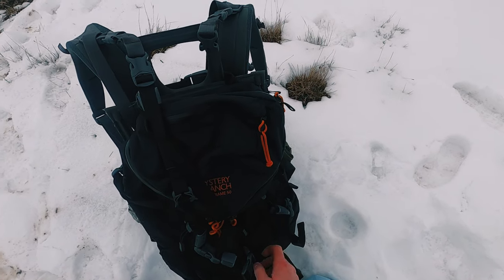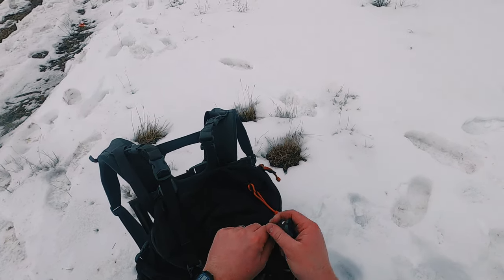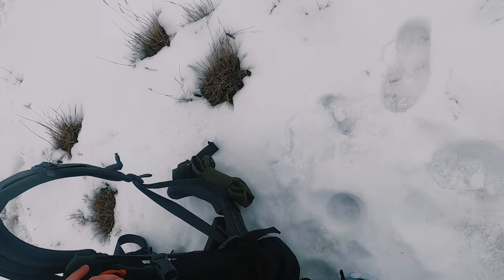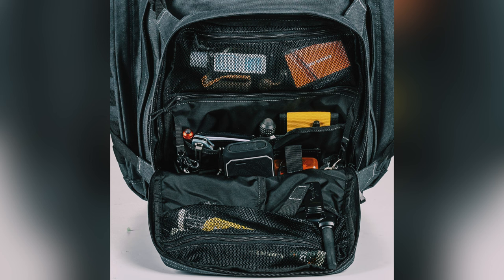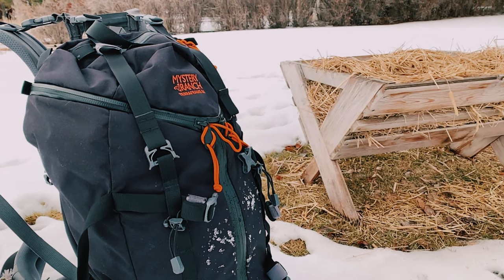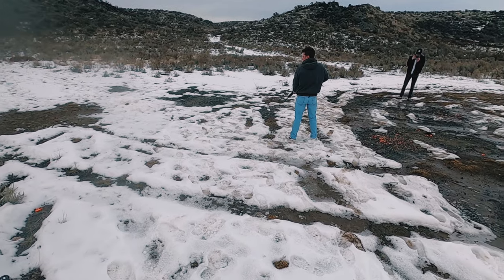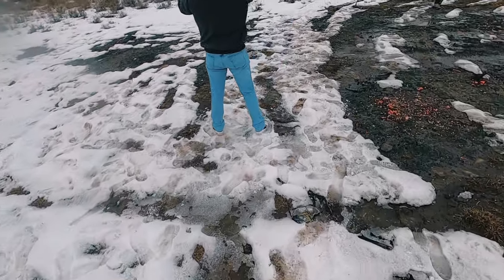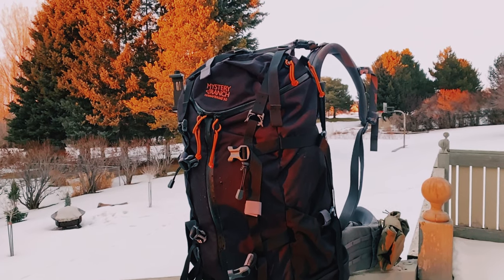We've covered the frame and the overload feature — now let's get to the bag itself. Unfortunately, this was the most disappointing part of the pack. I was spoiled by the 5.11 Rush 24, which has organization in spades. The Terraframe 50 has basically no internal organization at all — it's more like a giant bucket you throw gear into. Mystery Ranch does make a hunting variant called the Pintler that has internal organization. If you like the Terraframe 50 but want organization, pick up the Pintler instead.